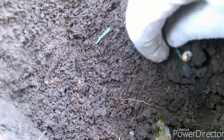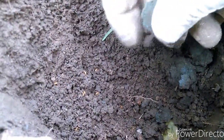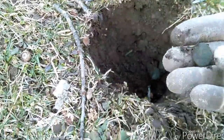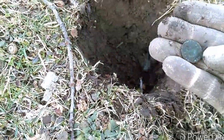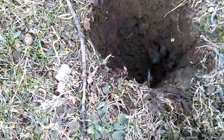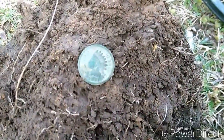Right here under this grub I've got a coin. Looks pretty crusty. Let's see if I can clean it up a little and figure out what it is. I think it's 1891.